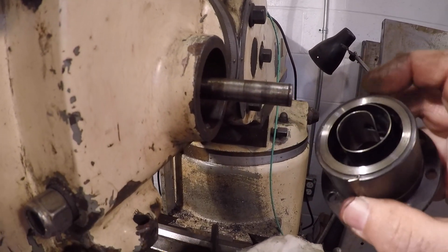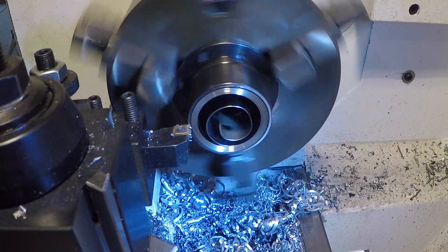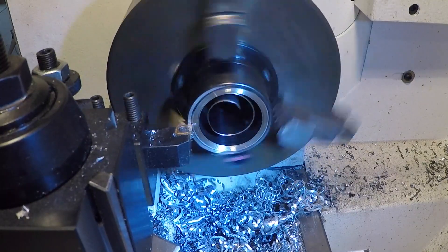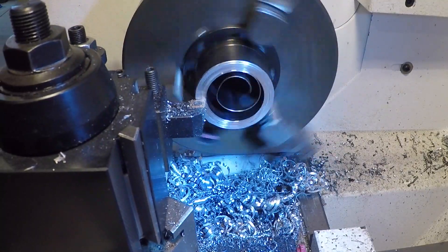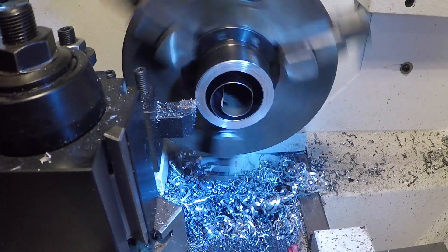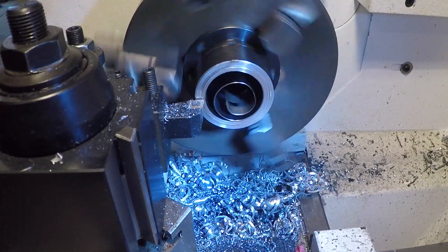I'm going to head to the lathe to cut this down. It's going to be tricky — remember there's a spring in there. I don't have much to remove but I take my time; I can't have that spring fly out and go everywhere or I'd be screwed. I can't believe this is actually working.